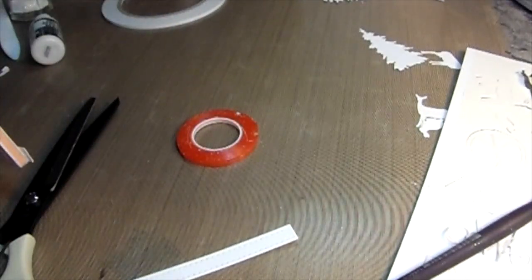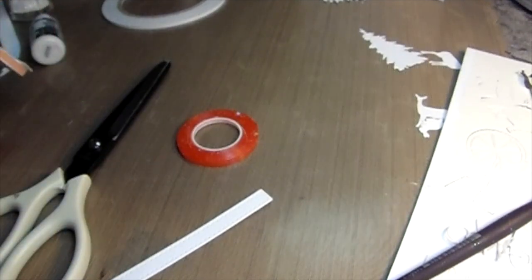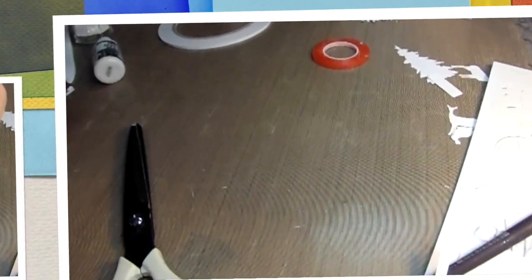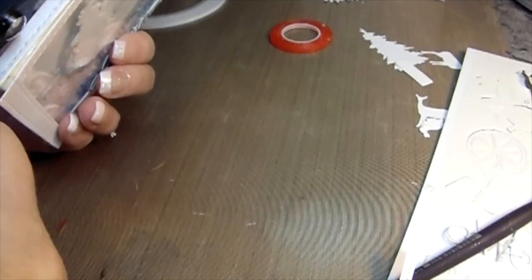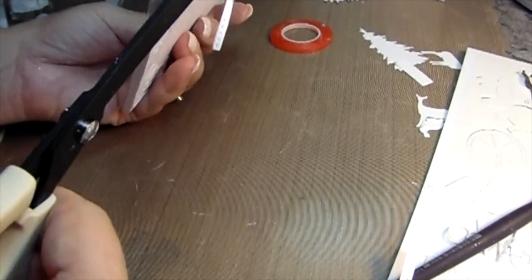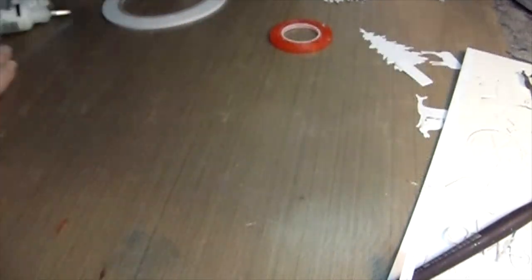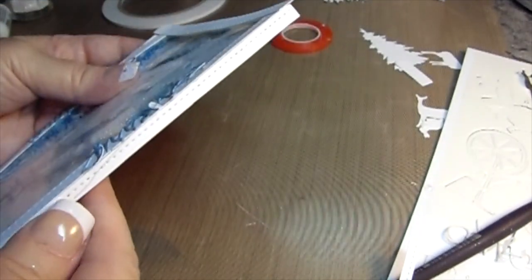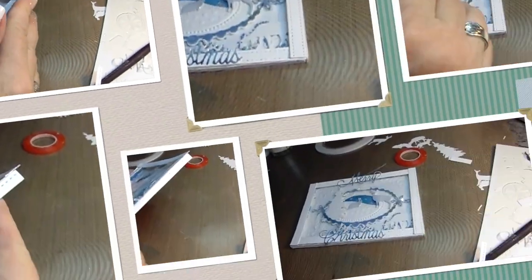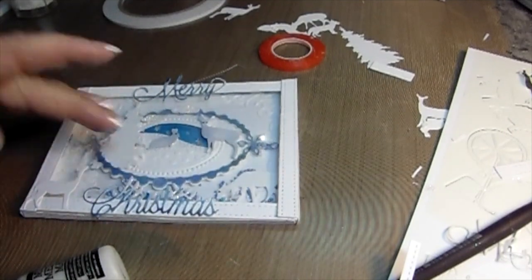Put that orange tape on and then when you go to release it, it releases wonderfully. You're going to seat it underneath so it grabs hold of that underneath part. It's perfect. Take your scissors and then cut it — drag your scissors along so you can feel the side of the card base, and it will cut perfectly. Remember, the dots on that frame — make sure all the dots are at the top. I had to remember that — you want it to be uniform when it's going around.